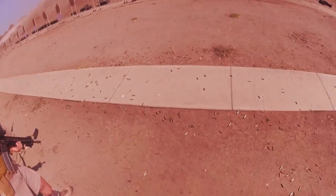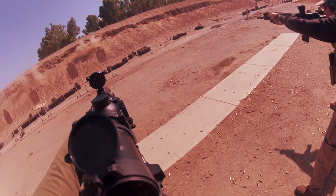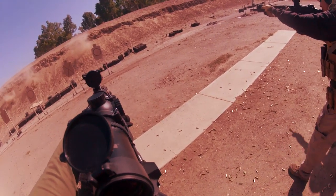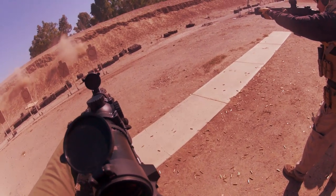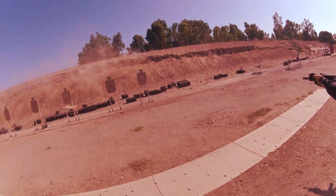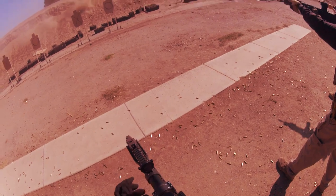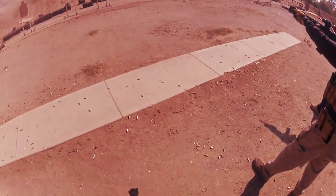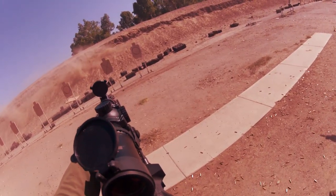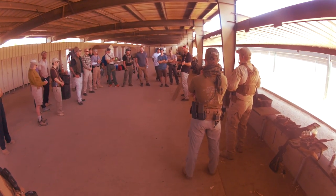A couple of unique things I took notice of right away: we did not have our own individual targets to tape up constantly or rotate out. We did rotate shooters on some targets, but for the most part we shared targets while on the line and were encouraged to shoot at targets not directly in line with us — targets to the immediate left and right were definitely encouraged. Proctor wanted to start working our brains away from sensory deprivation, which can be triggered by too much target focus, so multiple target engagements and random round counts were focused on.